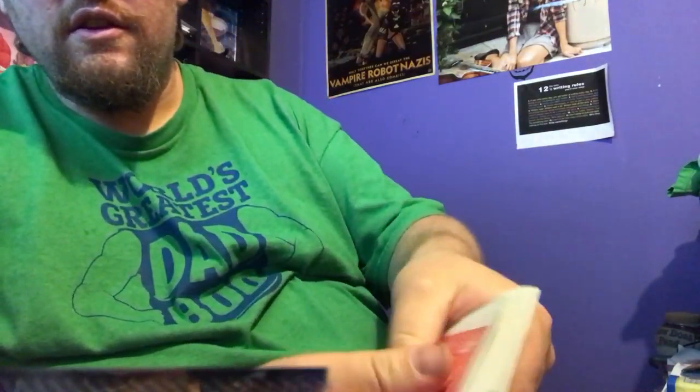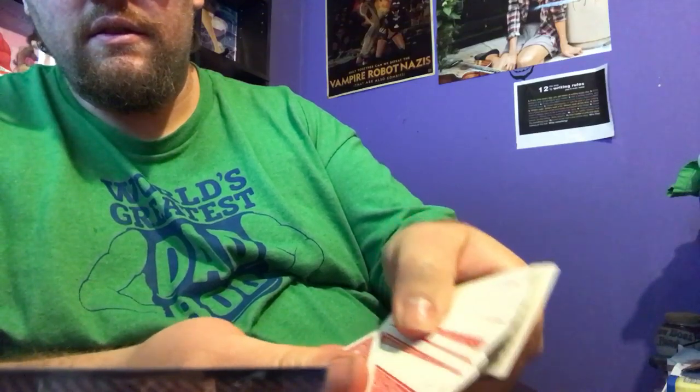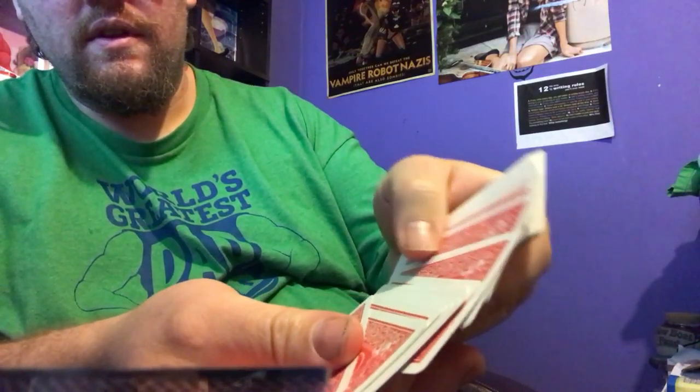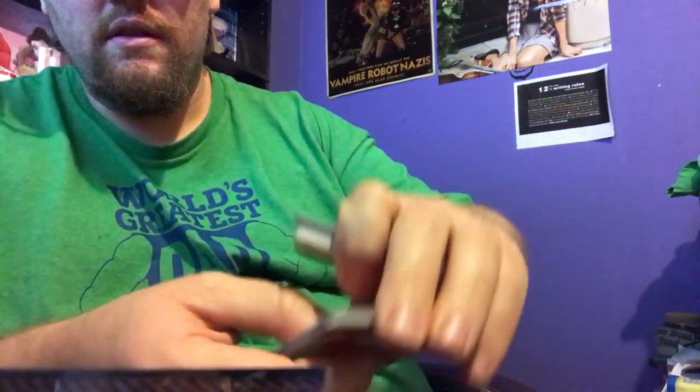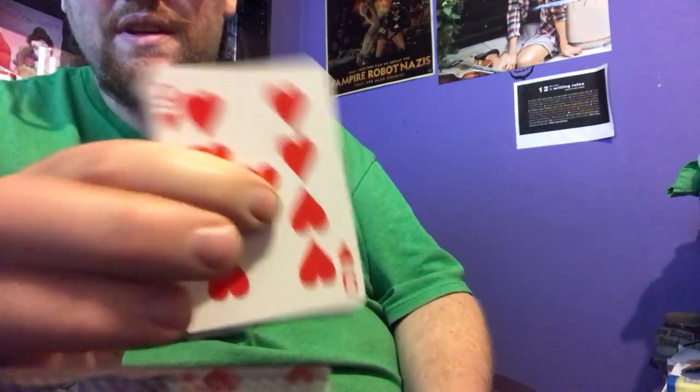Then do a little fan here. Pick any card. They pick that card right there. There's your card — it's the nine of hearts.